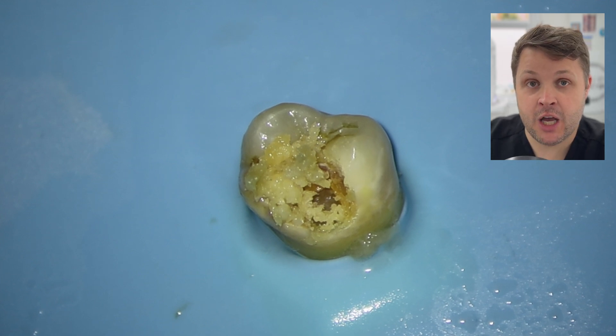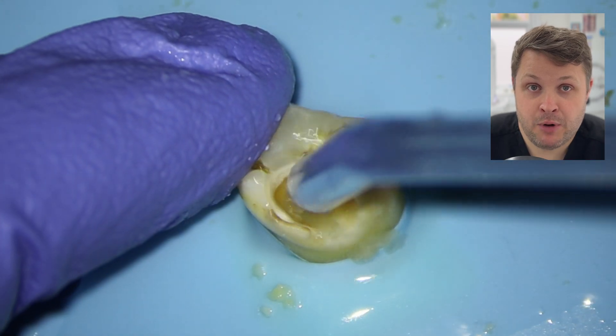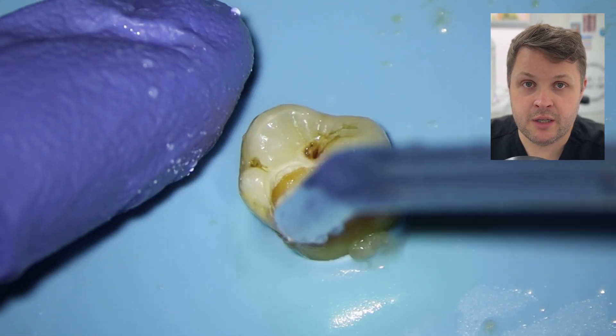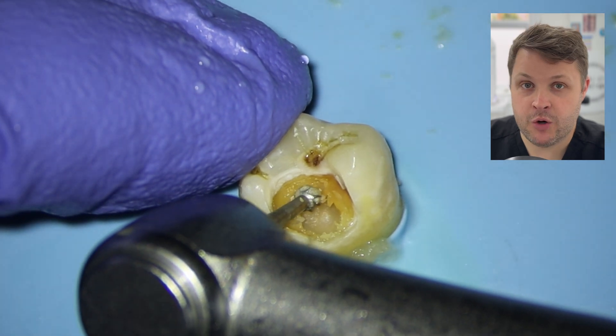Obviously what this does is it preserves as much tooth tissue as possible. What you want to do is try and preserve as much of the tooth as possible for strength. But you can see here that there's plenty left. So we're going to use just a three-in-one tip to wash the dentin away, and then we're going to go back in with the rose head.